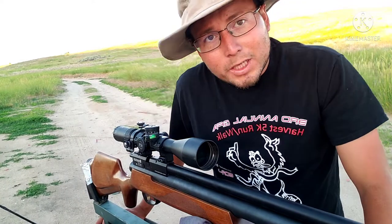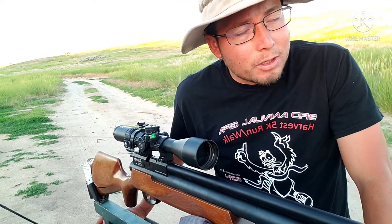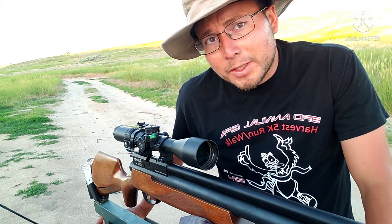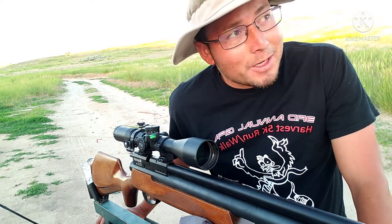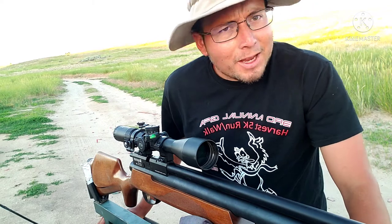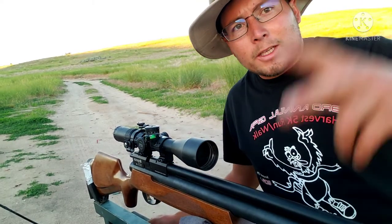The group for the pellets is not really impressive — shooting basically everywhere. So we're going to stop it there. This is going to be it for today's video. I hope you guys did like it. The 12.5 grain slugs did perform really well in my opinion. I am going to be making more videos with them at 12 or 13 foot pounds. I'll see you next time — peace.